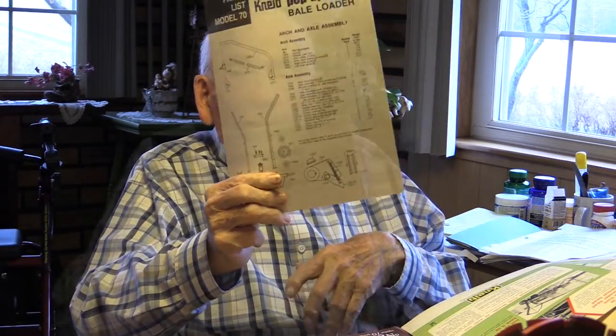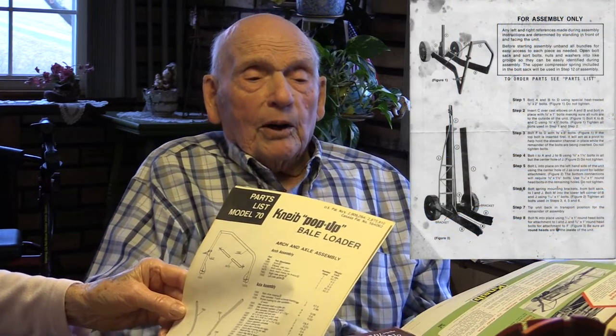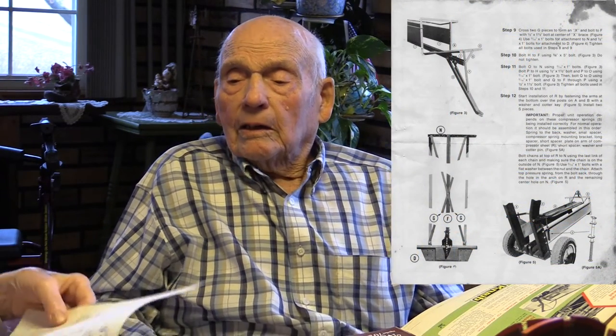Here's a setup sheet showing how you put it together. We'd break them down to ship them so you could get more in the truck, and that was sent with all the information on setting it back up.